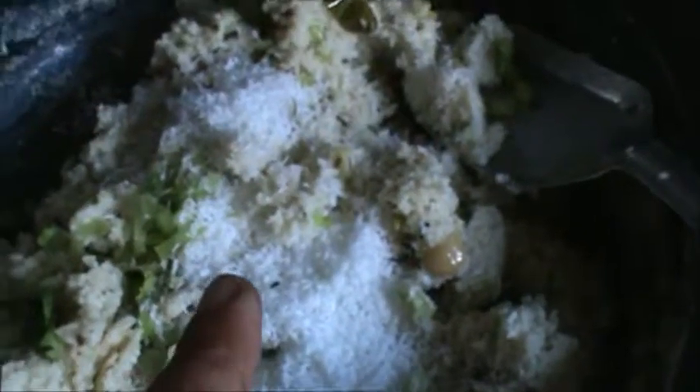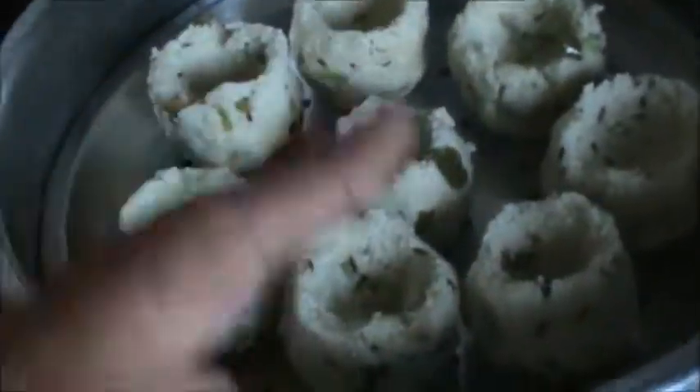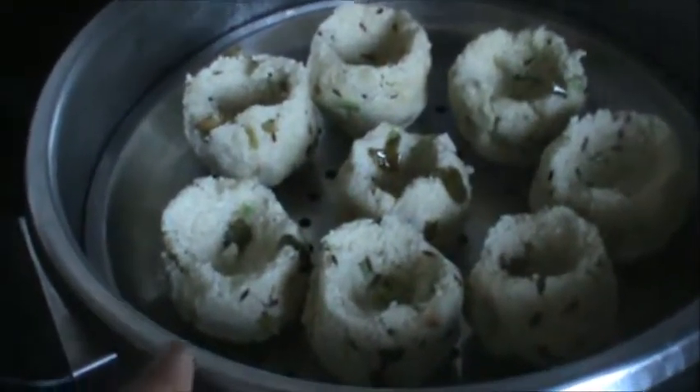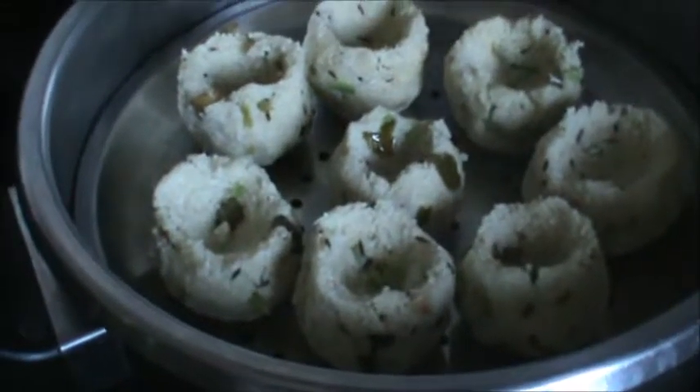Add 1 tablespoon coconut, now mix it and we will give it the shape. See, give this shape. And now we will steam this — add 1 cup water and steam for 5 minutes.